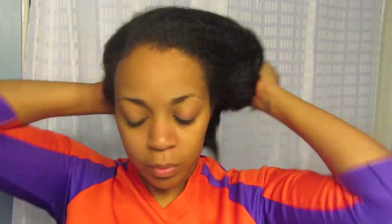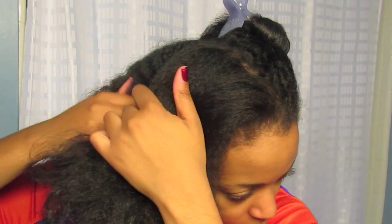This is my hair with absolutely no product in it. The morning before, I just washed it with my Yes to Carrots, conditioned it, rinsed that out, and pulled it back in a bun. So it's nice and stretched out — more stretched than it would be if I let it air dry without having it pulled back.